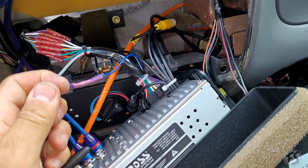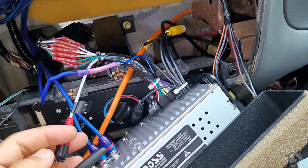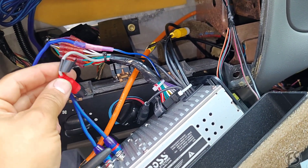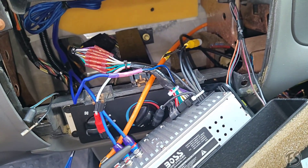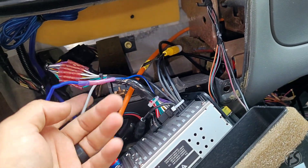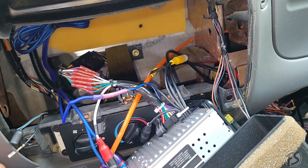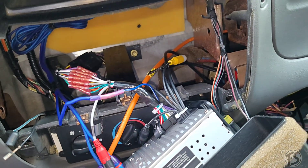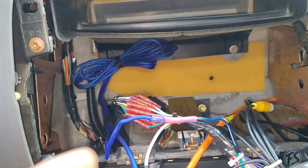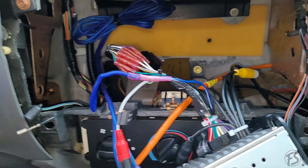I went ahead and did a quick tape on some of the open ports — something is better than nothing. You never want to leave these open, so that if it touches something it shouldn't be touching, it's a little protected. I also went ahead and cut the reverse wire since there's no reverse camera on this one yet, but it is readily available. The RCA is zip tied right there so it's not just dangling. Overall this one's not too bad, so the radio can go back in.